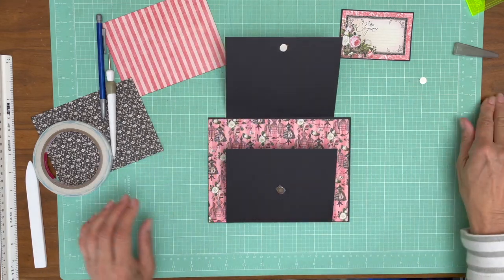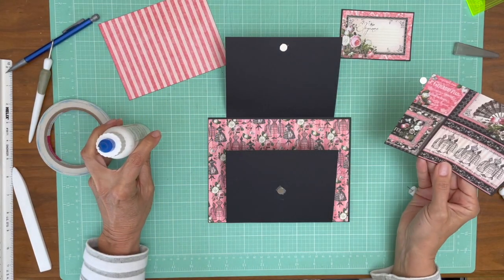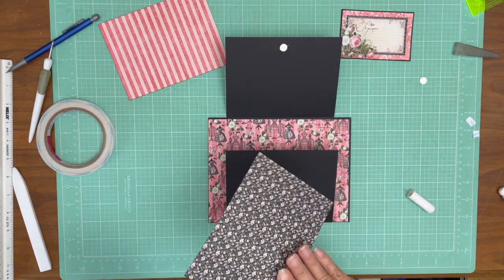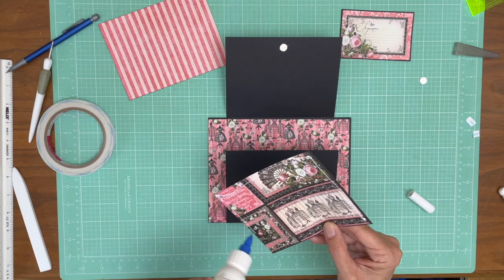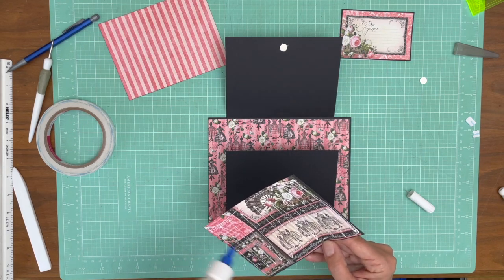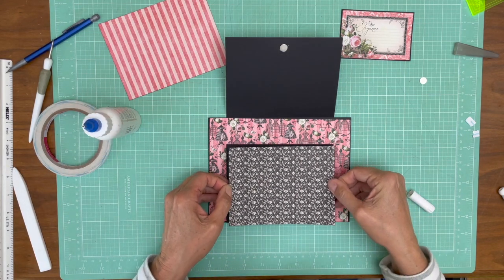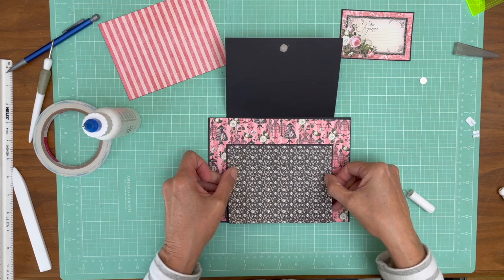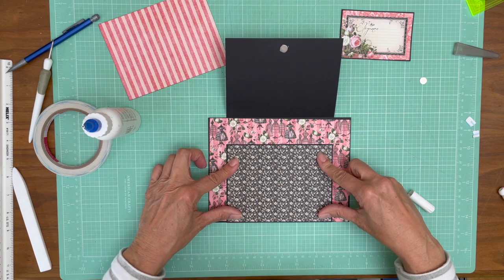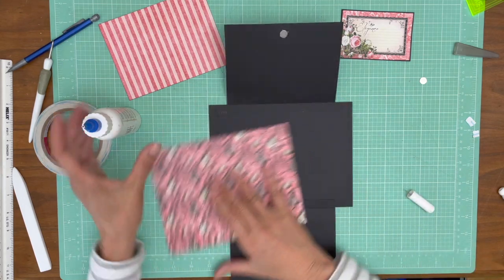I've got my glue — be right back. I'm back. I still have to check and see where that came from. I'm not sure. I might as well put this down as well.